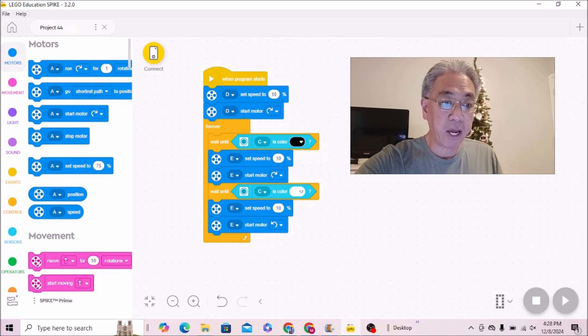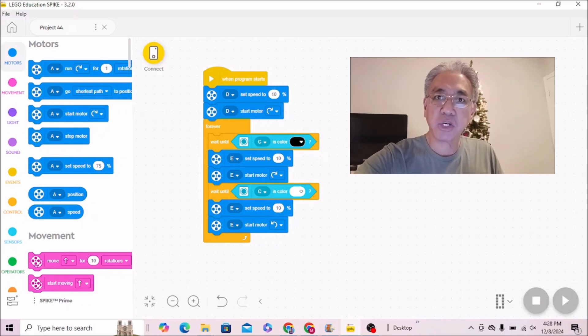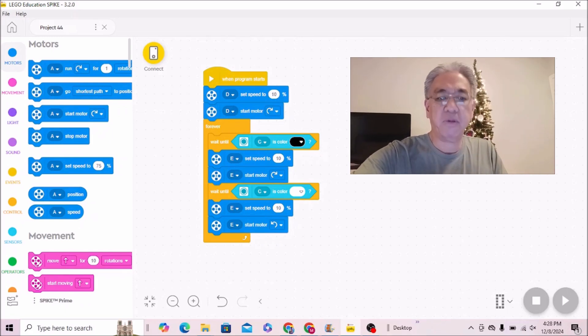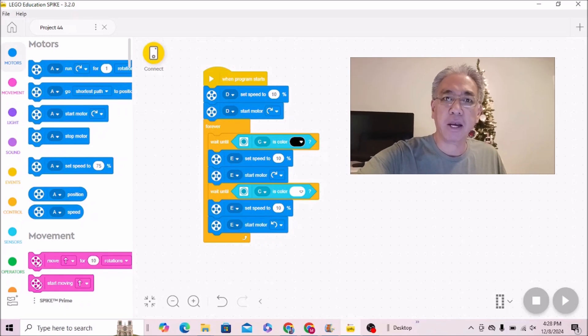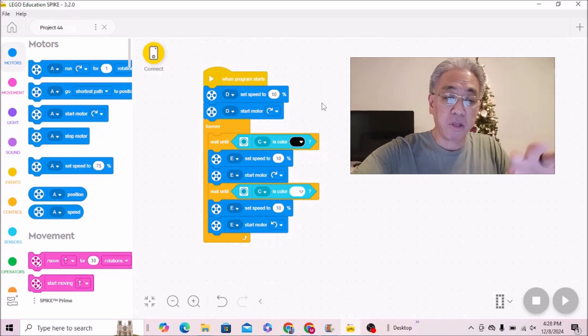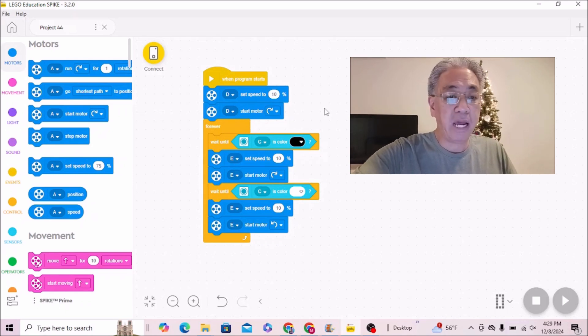This is my Spike Prime program. I'll be honest, I had to modify this because when I was using reflection, something in the cardboard I was using was giving like 10% reflection off of the white, so I just basically stuck with black and white, having it recognize color. The D motor is set to 10% — I didn't want this train going super fast; I wanted you to be able to see that it was reading the lines, the black and white. So this is just having the D motor go forward at 10% speed.